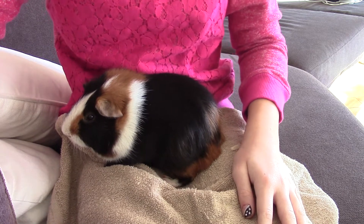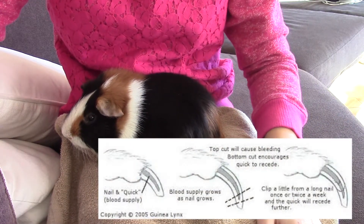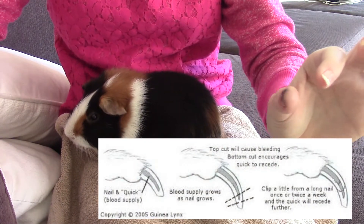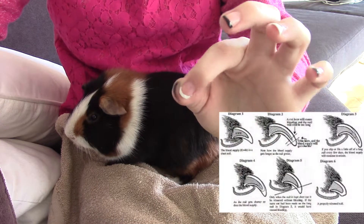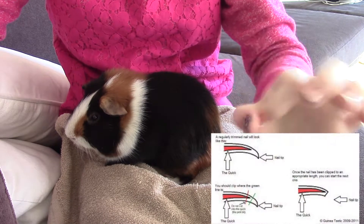If I can find one, I'll insert a picture right now of the quick of the guinea pig's nails. You never want to cut too close — you just want to cut a little bit after it. Don't ever cut near it.